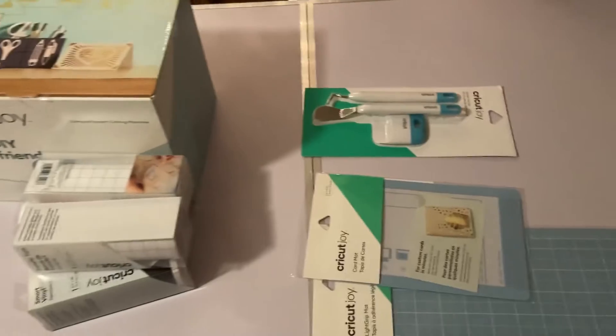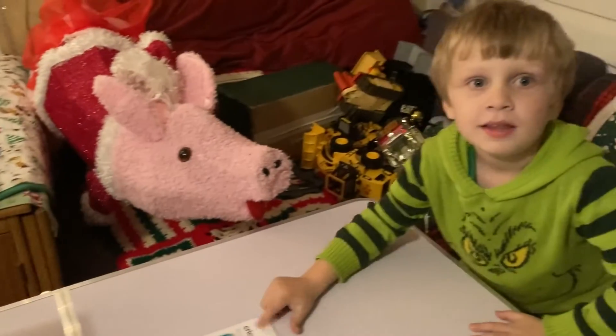But Target is being really slow with delivery — and there's Colby. Say hi Colby.